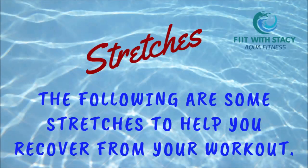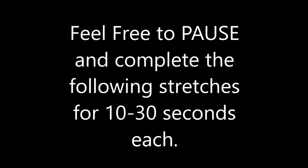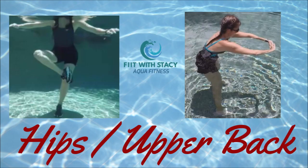And you did it — way to go everybody! I'm so happy you joined me today. Now you can go ahead and pause — I'm going to show you a few stretches. You're welcome to pause and stretch along. Each stretch should be about 10 to 30 seconds in each of those muscle groups.